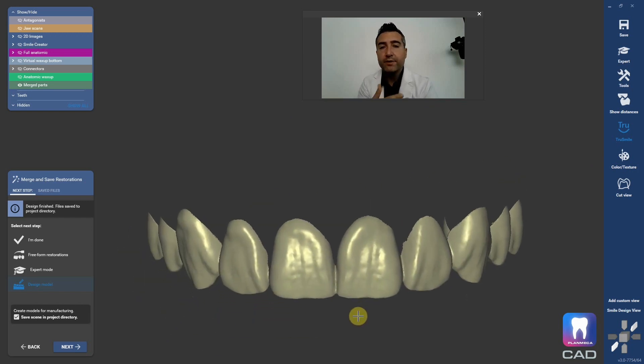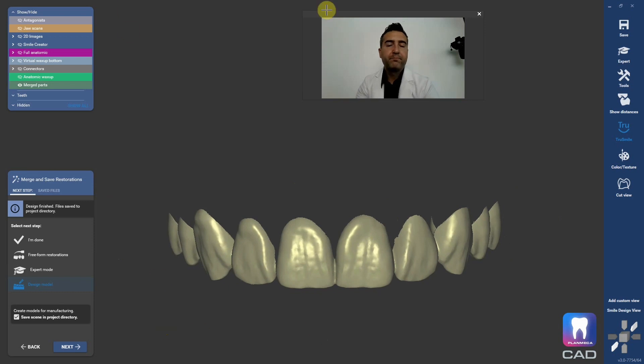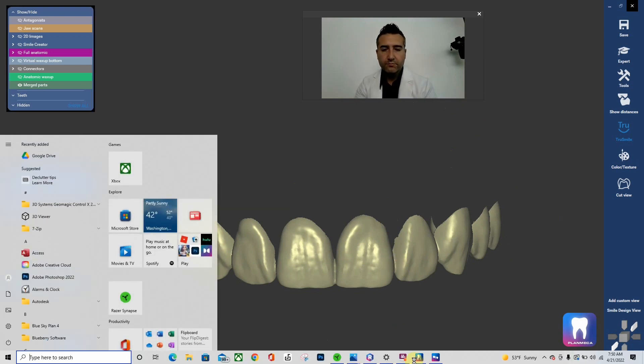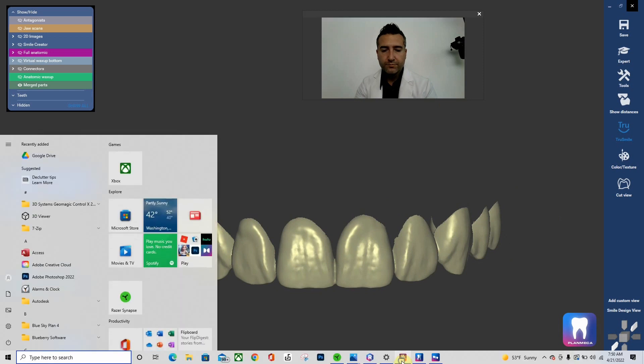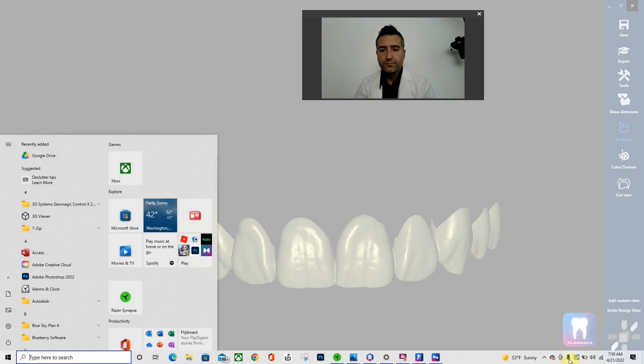That is it, guys — this is super fast. I teach a ton of courses on this where we spend two days on the whole process of how to make these look nice. So check out the Mod Institute and look at some of our veneer courses, smile consultation courses, 3D printing A to Z, and all sorts of cool courses. Hope you all have a busy clinical day.